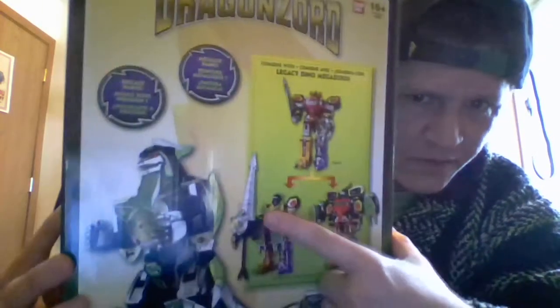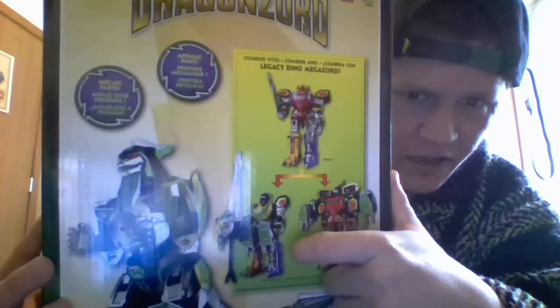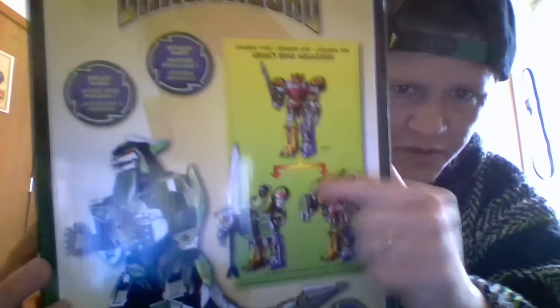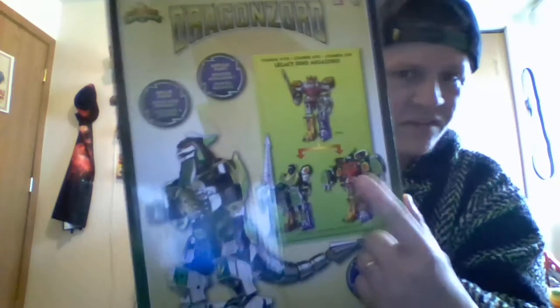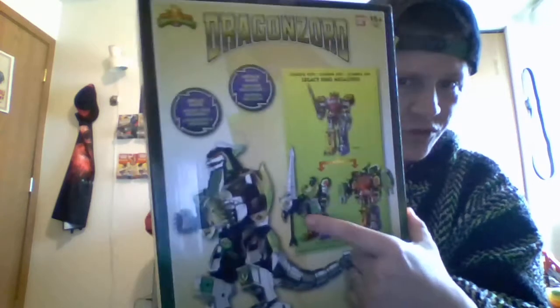If you take the Megazord, you can either take the Tyrannosaurus and Pterodactyl out and use Mastodon, Saber-Tooth Tiger, and Triceratops to make Dragon Zord in Battle Mode, or you can drape the top of Dragon Zord over the full Megazord and it looks like almost a shaman figure. That combination doesn't actually work — it's much too heavy — so I will not be showing that one. I will show you the other.